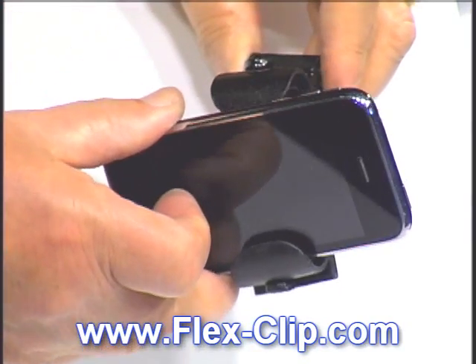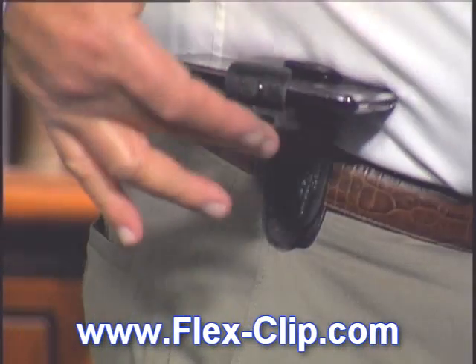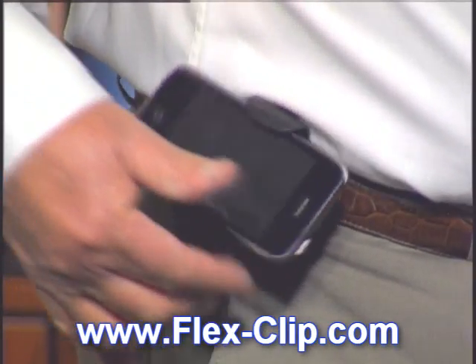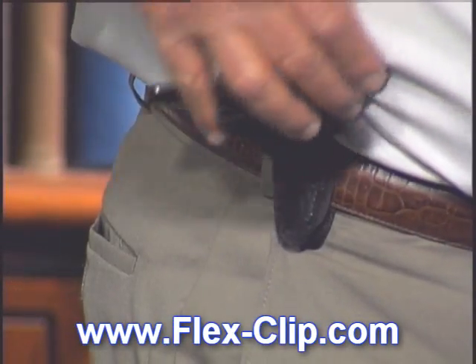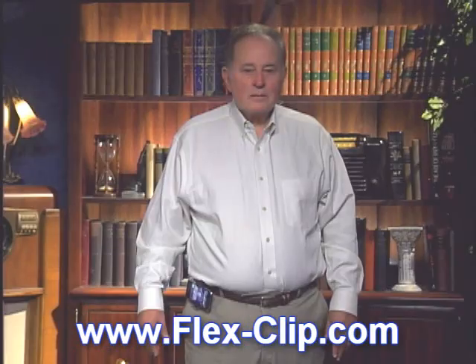The FlexClip is the solution you've been looking for. The FlexClip's unique design offers a durable elastic strap that allows complete comfort when bending or sitting. No longer will your phone press into your flesh when you sit down. Your phone will move freely with the contours of your body.